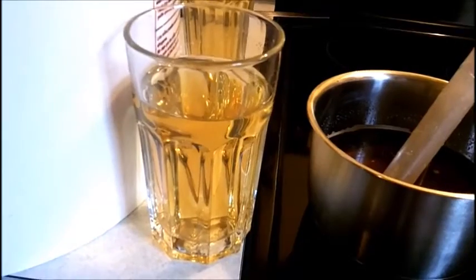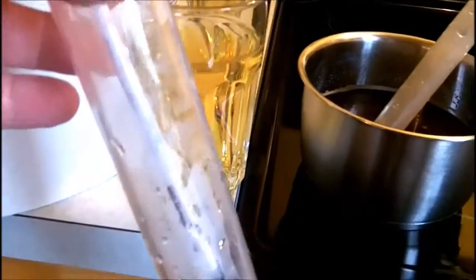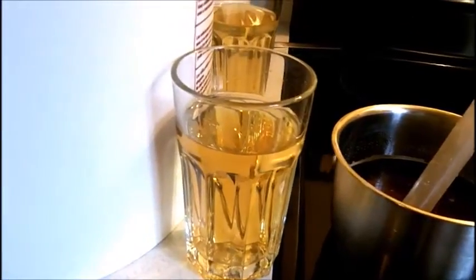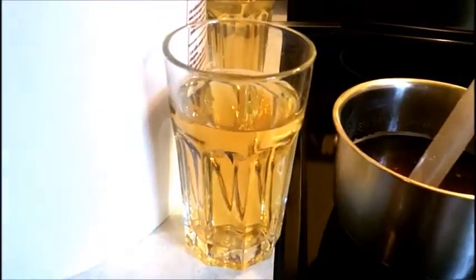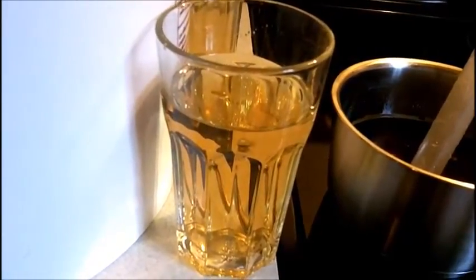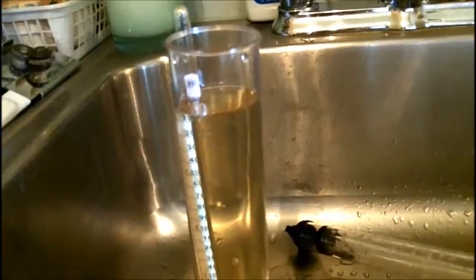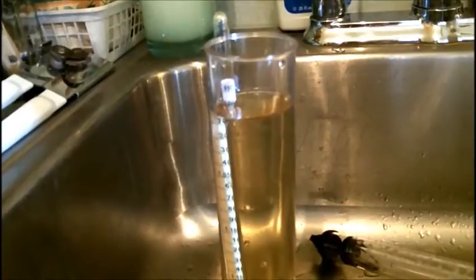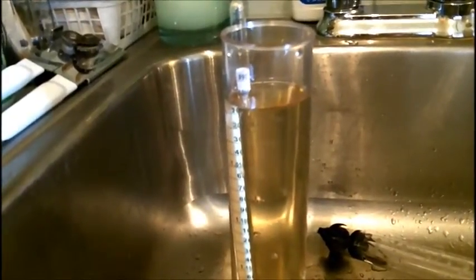So what we're going to do next is, in a beaker, pour that wine and test the sugar with the hydrometer to see how sweet that wine is. As the reading here indicates, we are at a little bit above 1.0 on the sweetness of this wine. So what we're going to do is back-sweeten the Riesling over here to have the same reading.